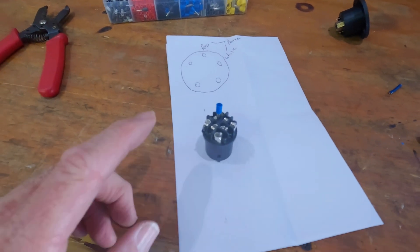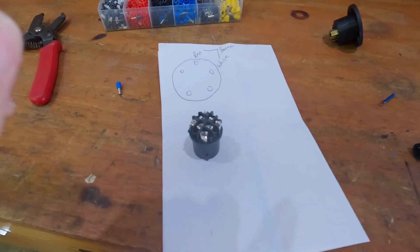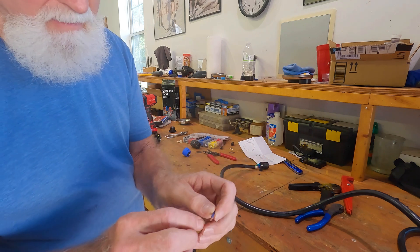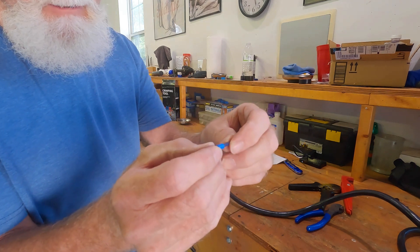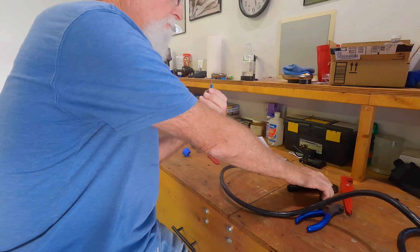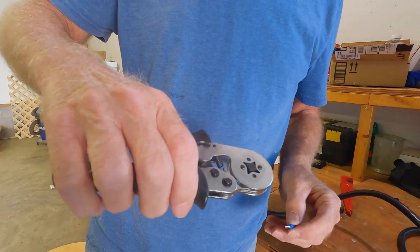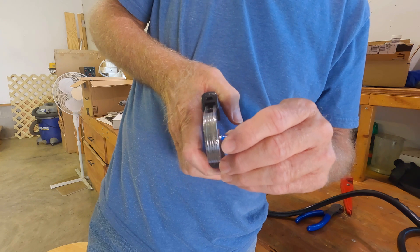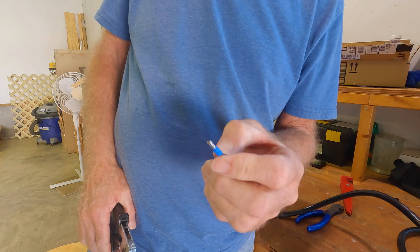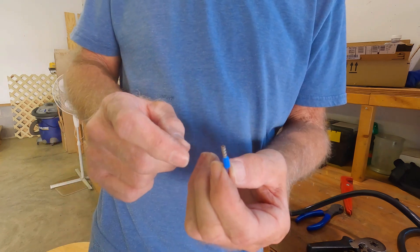I'm going to draw a diagram of the connectors and determine which wires go where. The way these ferrules work: you strip back your wire, take your ferrule, slide it over, and the bare wires go up into this area. Then you take the crimping tool, put it over the ferrule, and just squeeze. You get a nice little crimped ferrule - a nice tight connection without bare wires. Works pretty good.